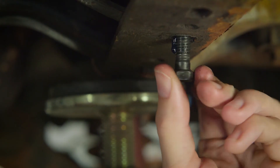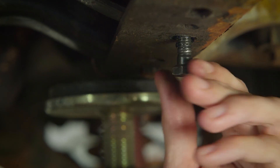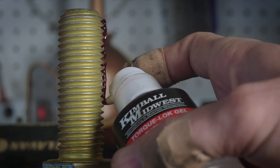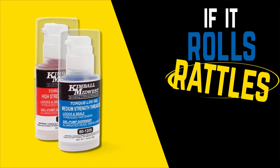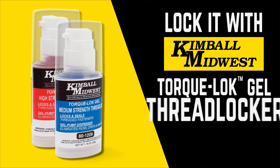For medium strength applications, bolts from one quarter to three quarters of an inch, reach for the blue bottle. Bolts up to an inch and a half in high vibration areas, use the high strength bottle. If it rolls, rattles, or shakes, lock it with Kimball Midwest Torque Lock Gel Thread Locker.